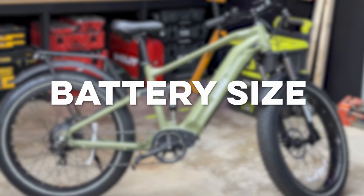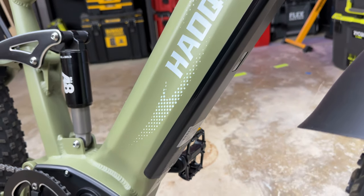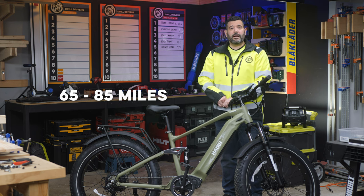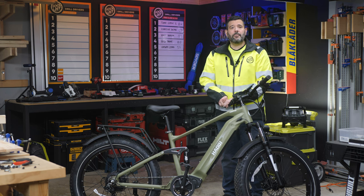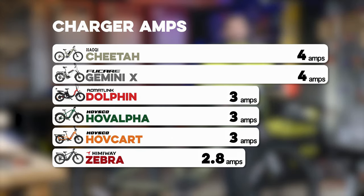Let's talk about the batteries. The standard model comes with a 15 amp hour 48 volt battery, but we got the dual battery version, which pushes it to 25 amp hour or 1200 watt hours. Houchi says this should get you 65 to 85 miles per charge. Each bike comes with a charger rated by how many amps it outputs — the more amps, the quicker you're back on the road. The Cheetah comes with a pair of two amp chargers, tied for first among the bikes we tested. Based on its battery size, you're looking at about a 6.6 hour charge from zero to 100.